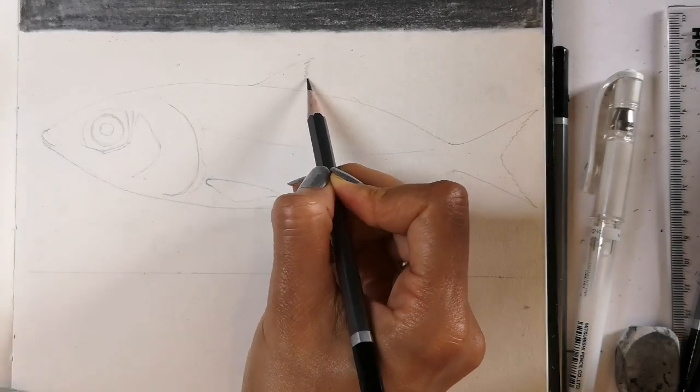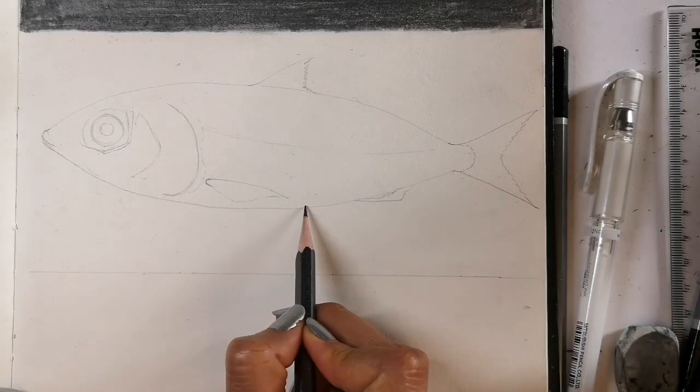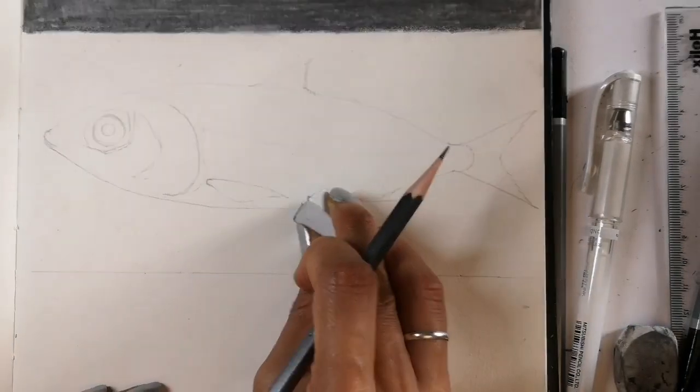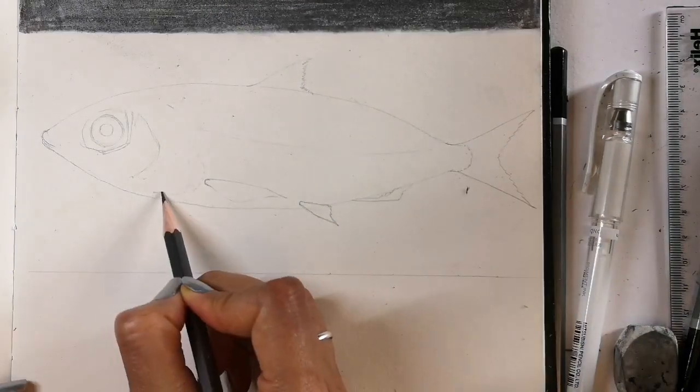Here we have the dorsal fin, the anal fin, the tail fin and details, the pelvic fin, and now the gill cover.